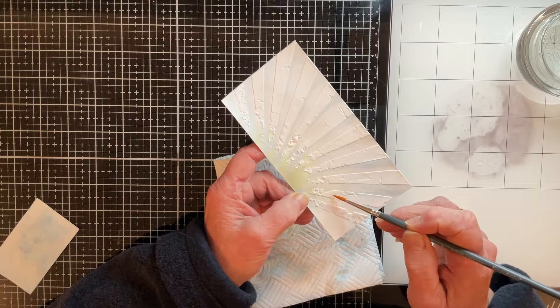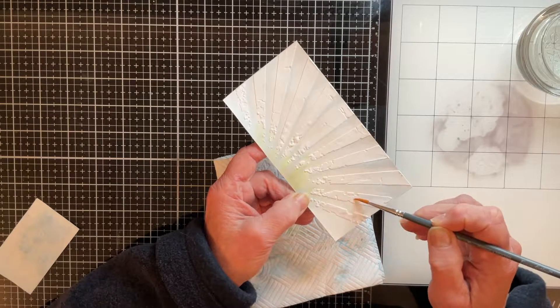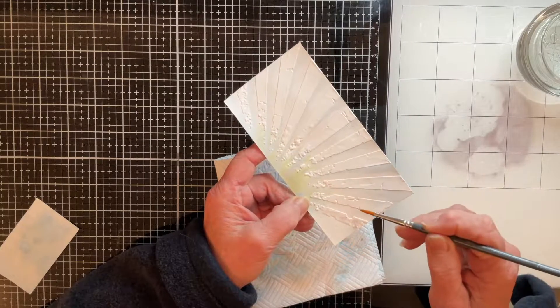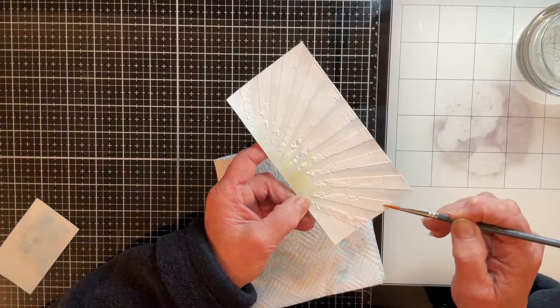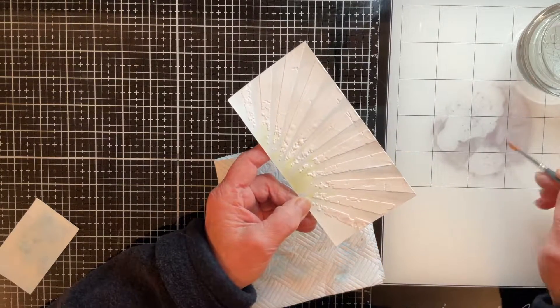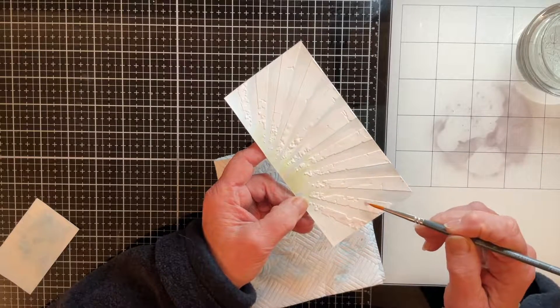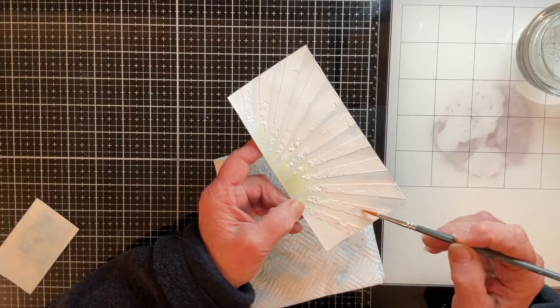I think the secret on here is definitely not too much water so that it doesn't run off onto the cardstock, but I do want to get some water on there. So let's pick up a little bit of colour, dab it on, and let it play.